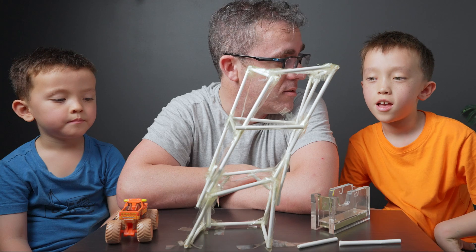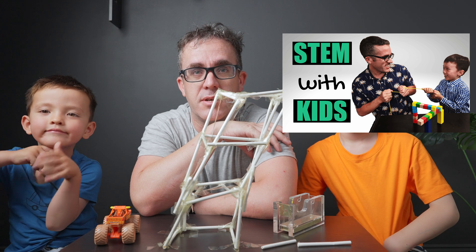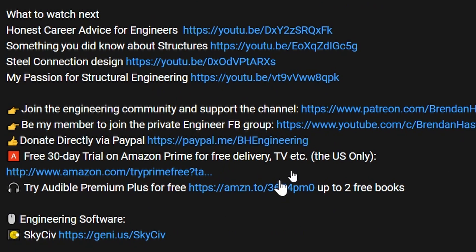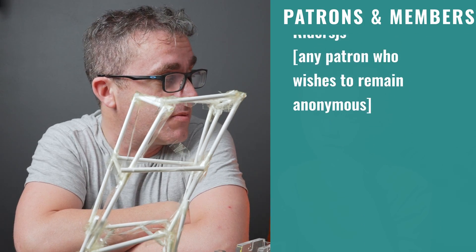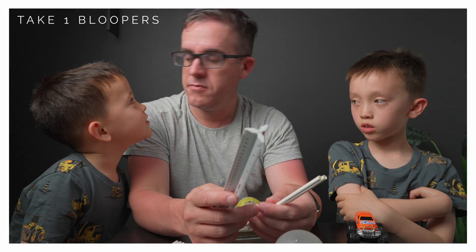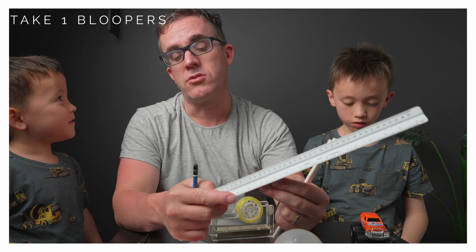That was interesting! If you're interested in this type of content, there's another video where I go through with my kids about different aspects of structural mechanics. If you want to support the channel, you can become a YouTube member or a Patreon member — without that support this type of content wouldn't be possible. As always, stay safe, keep learning, and we'll see you next week.